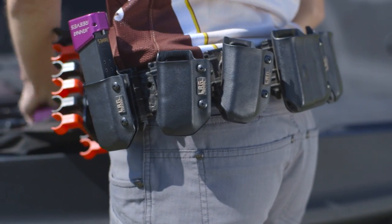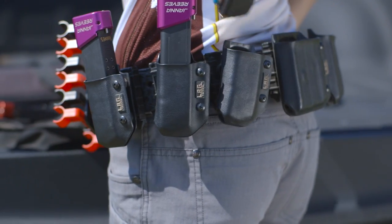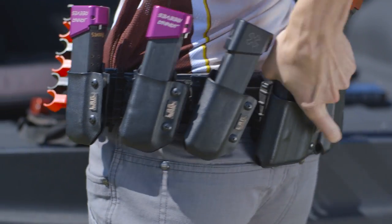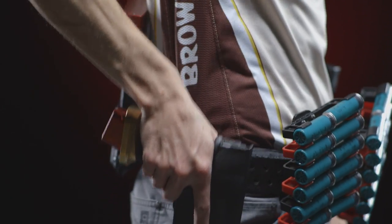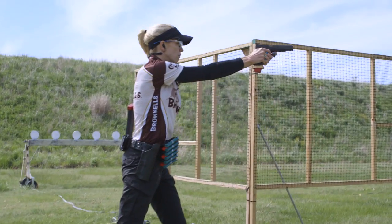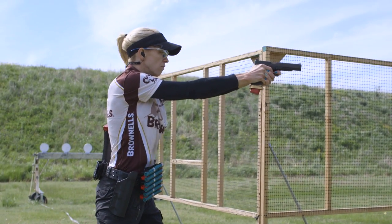You'll also need an ELS inner belt to go along with the outer belt. As with all these products there are many great options out there for competition belts — this one's just my favorite. On my belt I like to use a drop offset holster designed for competition. Be sure to look for one with adjustable retention levels because the last thing you want to do is drop your gun in the middle of a stage.